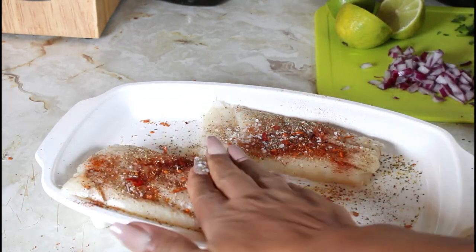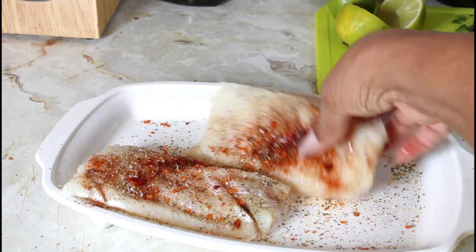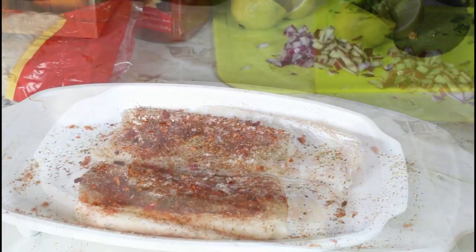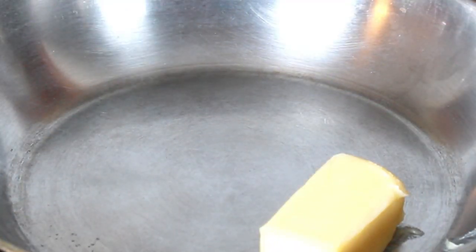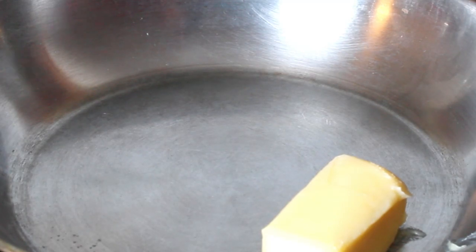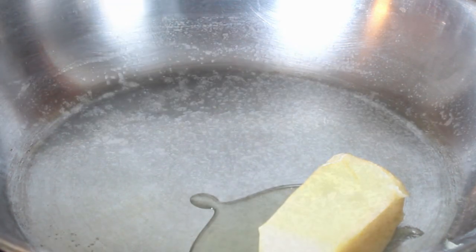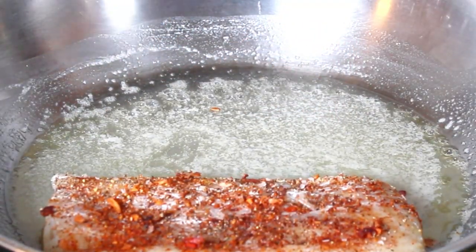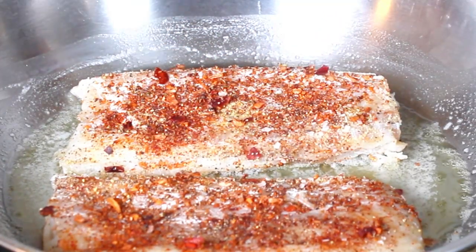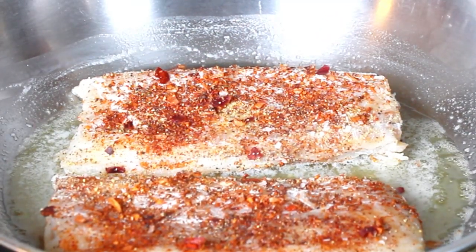I'm going to pat it in, flip it, and repeat the process — I've done the other side, pat it in. I'm going to let it sit for 20 minutes. It's been 20 minutes, so I'm going to put in the salted butter and a little bit of avocado oil.